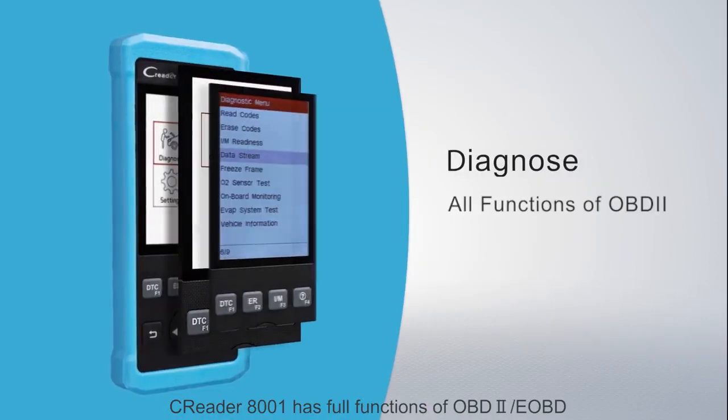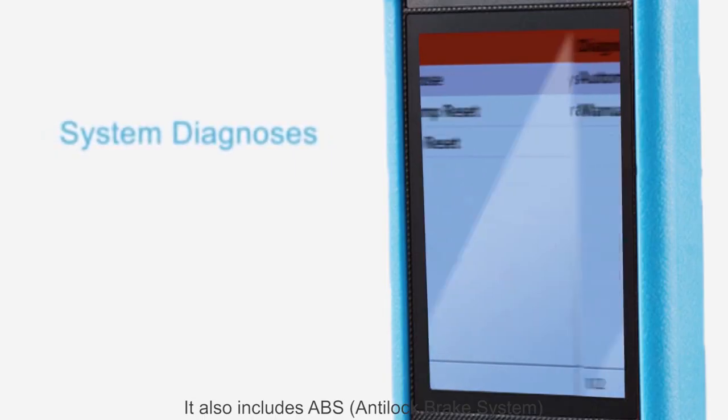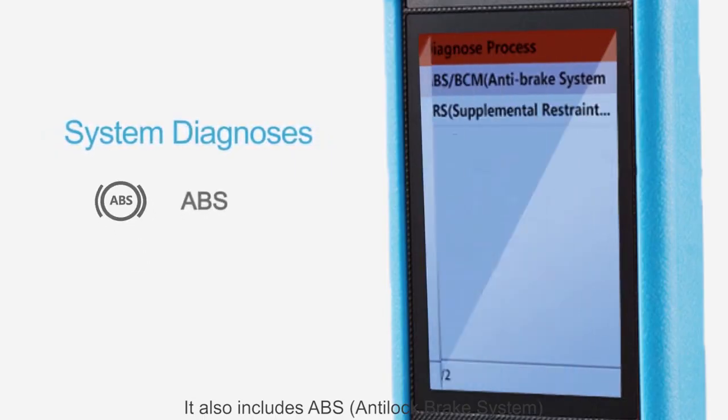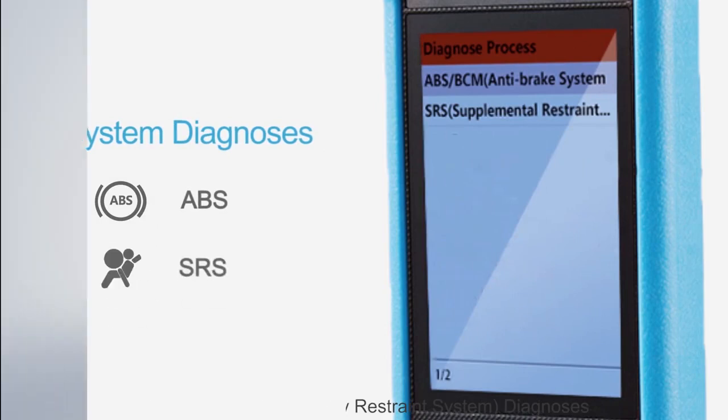CR8001 has full functions of OBD2 and EOBD. It also includes ABS, Anti-Lock Brake System, and SRS, Supplementary Restraint System diagnoses.